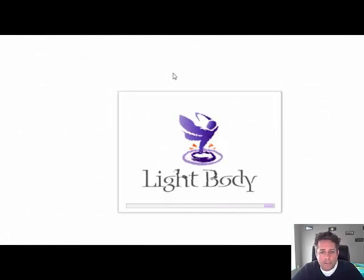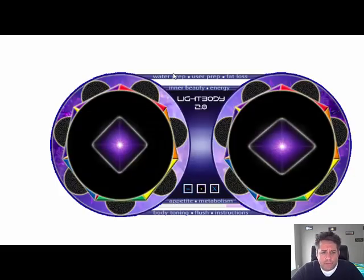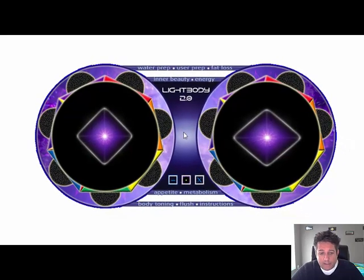Welcome everyone to the Light Body 2.0 video tutorial. Light Body is a radically different program than anything I've ever designed before. This piece of software is meant for extreme body toning, appetite, metabolism, body flush, inner beauty, energy, fat loss, and of course user prep and water preparation.